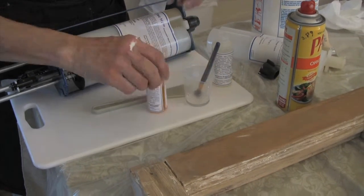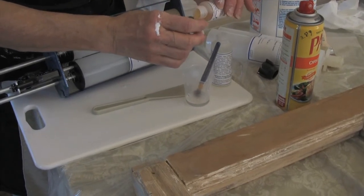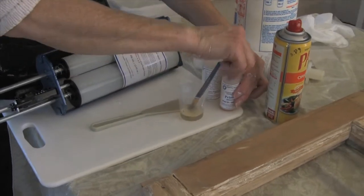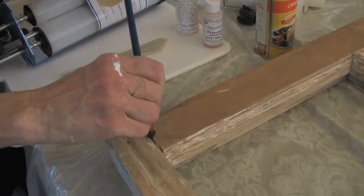Two capfuls of part A, which is the white bottle, to one capful of part B, which is the pink. I'm using a narrower brush and I'm going to dab it in.